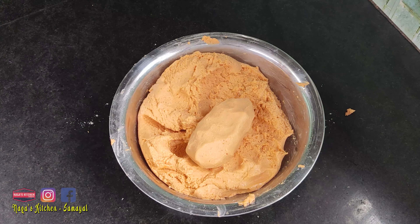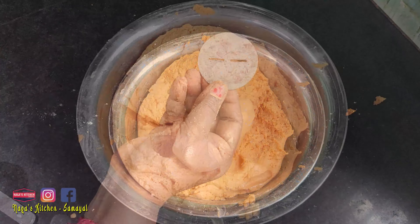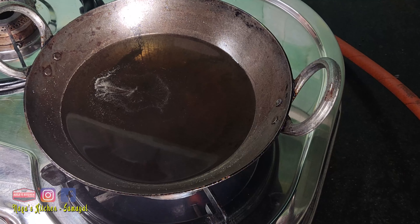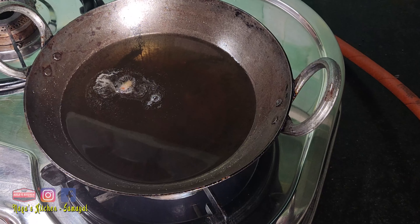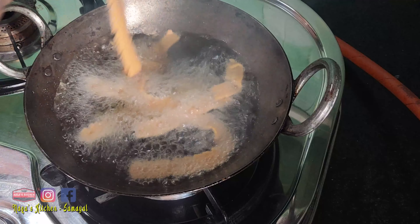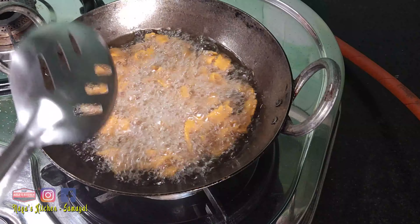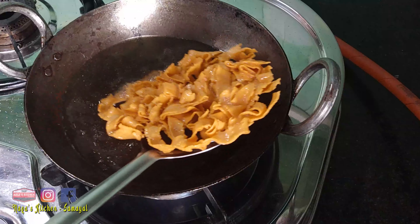Now here we have to add the paste. This paste is prepared first. Add the paste through the sieve and pass it through the sieve.